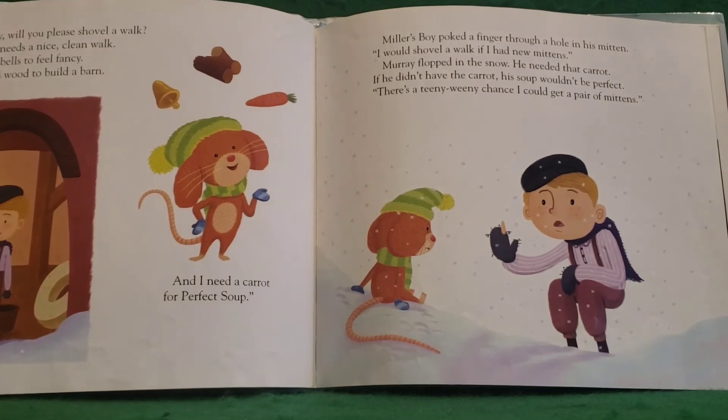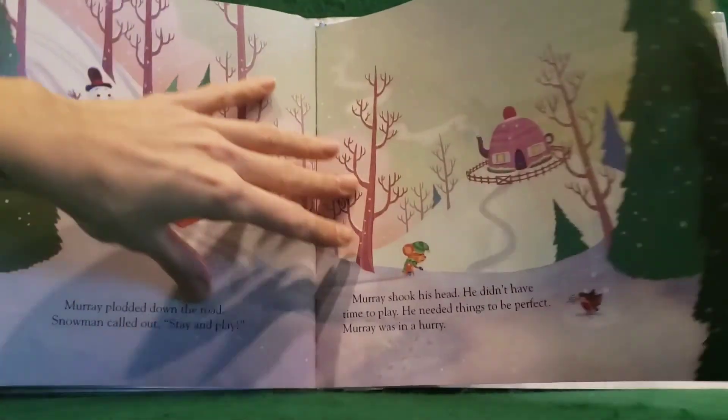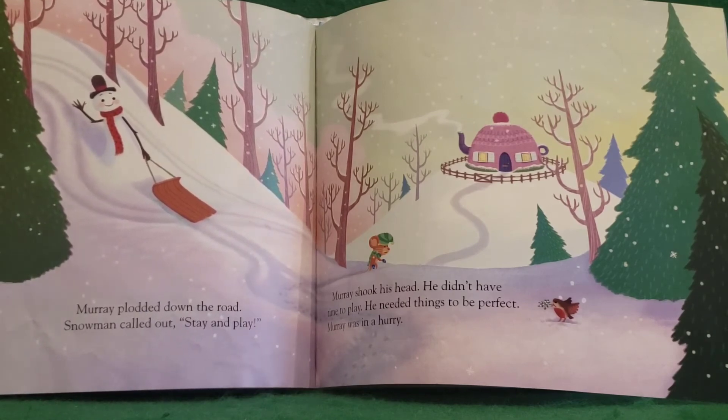"Miller's boy, will you please shovel a walk? Shopkeeper needs a nice clean walk, and a horse needs bells to feel fancy. A farmer needs wood to build a barn, and I need a carrot for perfect soup." Miller's boy poked a finger through a hole in his mitten. "I would shovel a walk if I had new mittens." Murray flopped in the snow. He needed that carrot. If he didn't have the carrot, his soup wouldn't be perfect. "There's a teeny weeny chance I could get a pair of mittens." Murray plodded down the road. Snowman called out, "Stay and play!" Murray shook his head. He didn't have time to play. He needed things to be perfect. Murray was in a hurry.